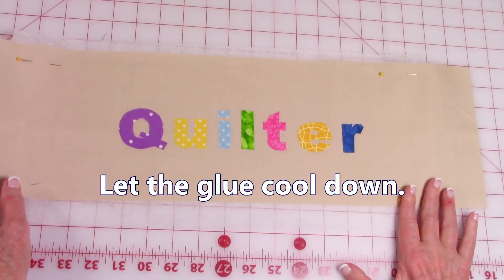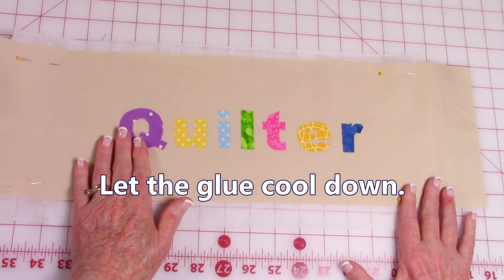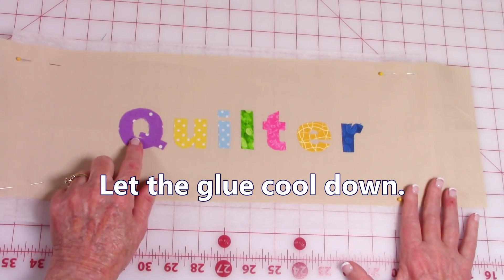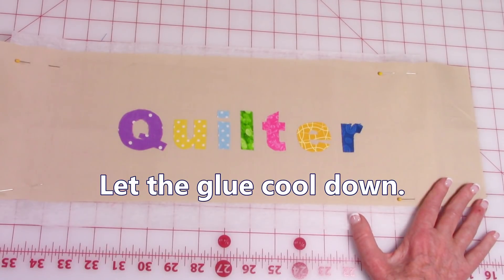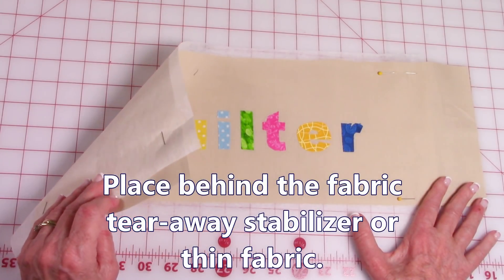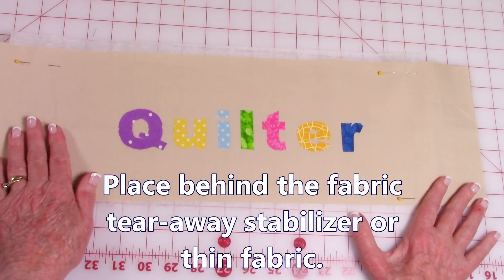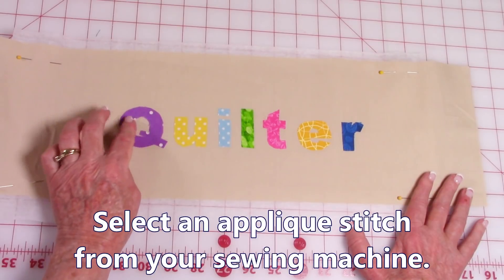I also recommend that after you've fused it on, let it cool down and let the glue set, because if it's still kind of damp it could be sticky and might gum up your needle. Then put your stabilizer behind it — either the thin paper or another stabilizer you purchased — and select a stitch you want to do around it.